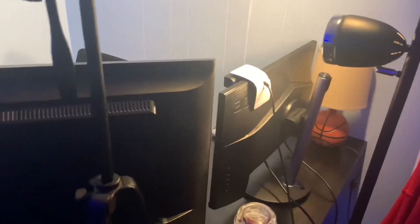As you can see, this is my setup from the outside. My lamps are on for my streaming so it looks nice and clear. I have my monitor with my PS5 camera, my TV, my tripod on that side, and my MacBook.